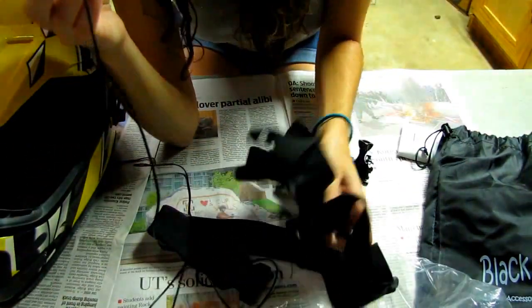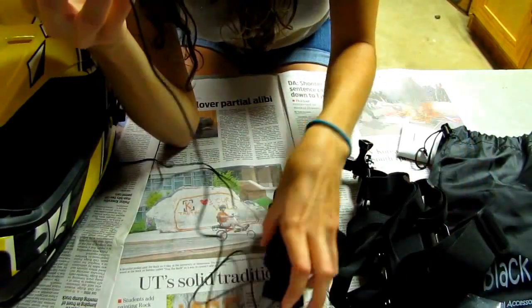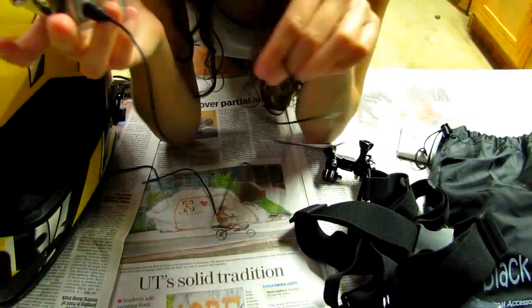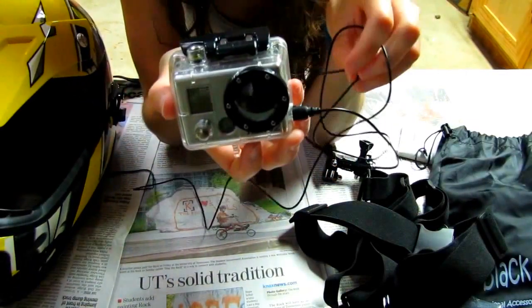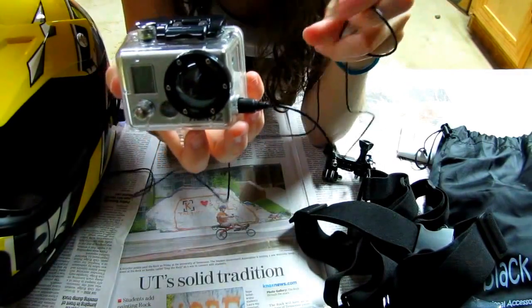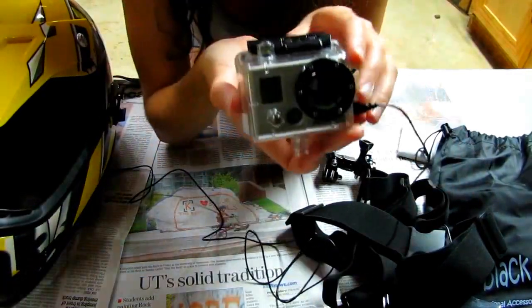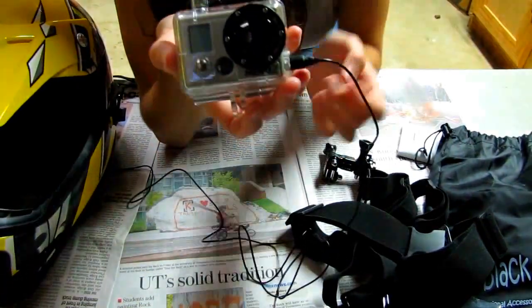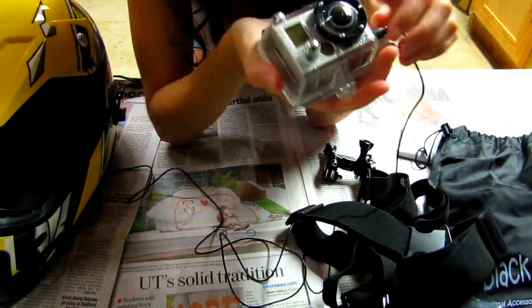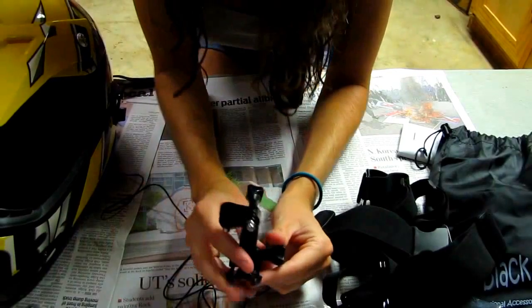The only thing with this chest harness setup is you have all of this wire from the microphone and it's hard to know where to put it. I kind of just ball it up a little bit and run it through my straps so the straps hold down the mic wire. It's a little bit inconvenient but it works.